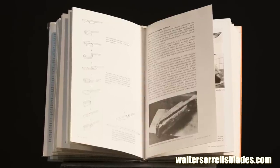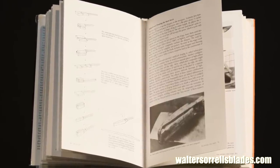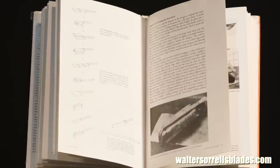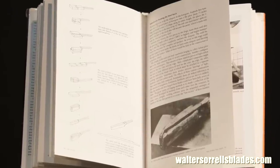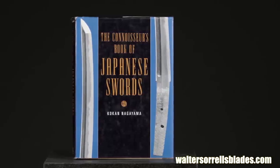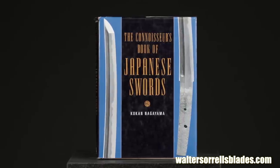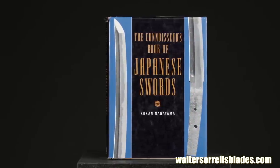The same crew of authors also wrote The Art of the Japanese Sword: The Craft of Swordmaking and Its Appreciation. While this is an excellent book, you definitely want to buy their first book first. I'll introduce Kokan Nagiyama's The Connoisseur's Book of Japanese Swords by talking a little bit about the culture of Japanese sword collecting and connoisseurship.